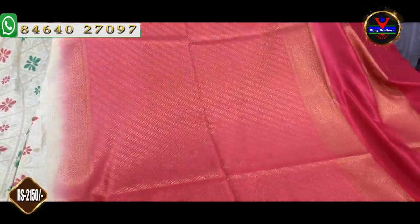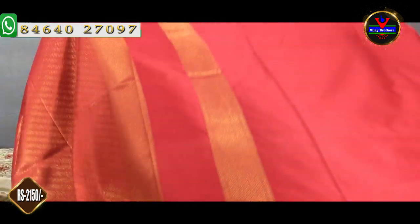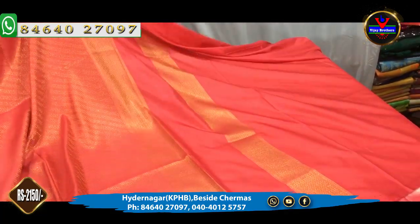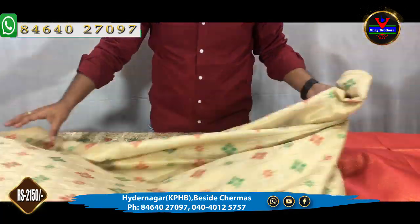We have a complete blouse for the gold color. We have a border on the sleeves. This is the cost of Rs. 2150.